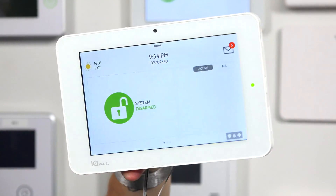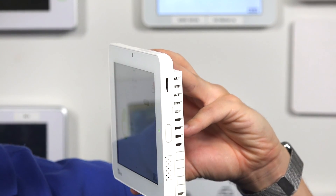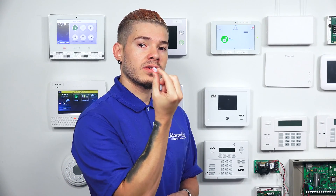The IQ2 has a little slot on the side — on the right-hand side if you're looking at it from the front. And that little side compartment is where your microSD card, this little chip right here, is going to be plugged into.